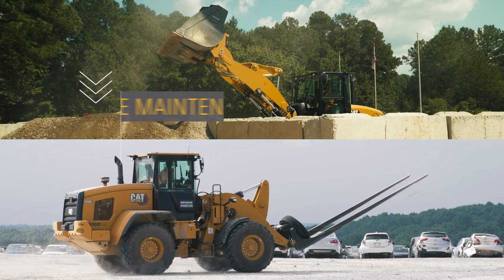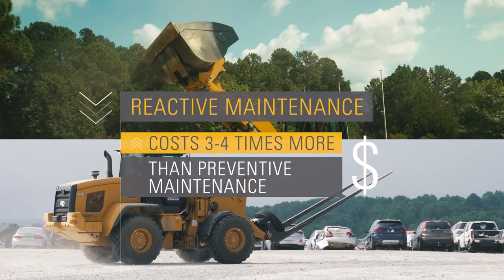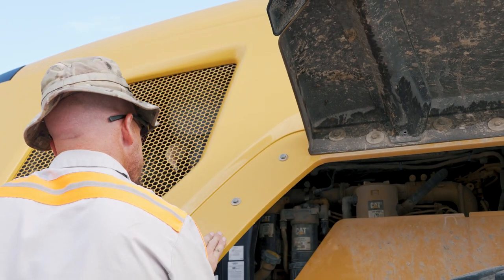According to equipment experts, reactive maintenance costs three to four times that of preventive maintenance. That's why inspections and maintenance are critically important.